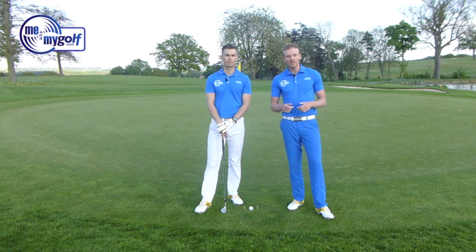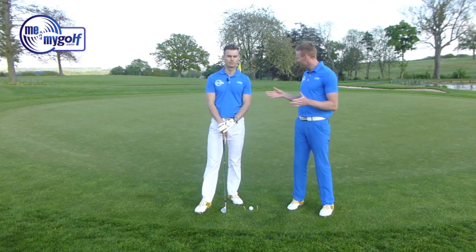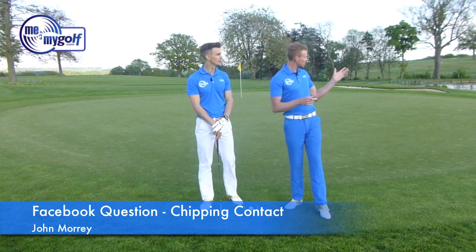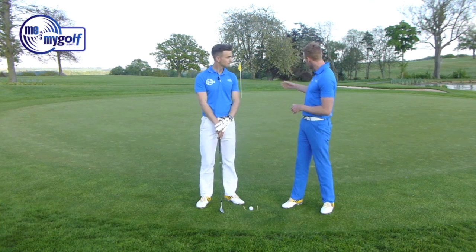Thanks for all your questions through Facebook and Twitter. Obviously the only way we can help you is by posting these questions, so make sure you do so if you've got anything you think can help your golf. You've joined us on the fantastic 18th green here at Asbury Hall Golf Club — par three, 200 yards over water — and Andy's got himself a situation where he's got a chip and run to the flag.